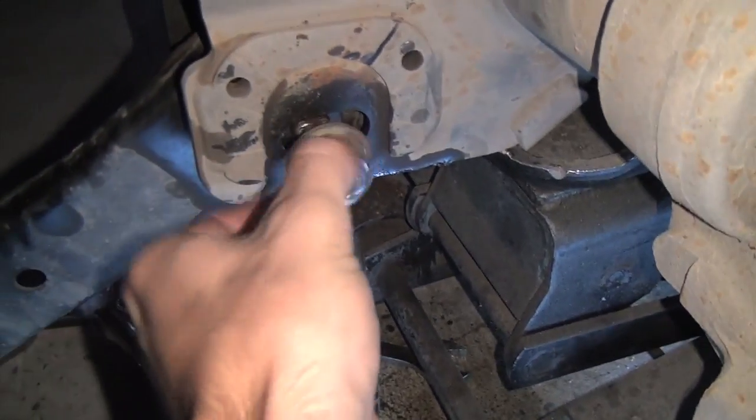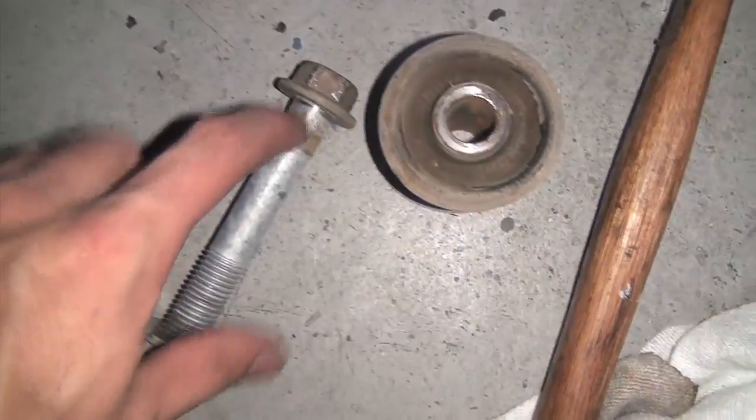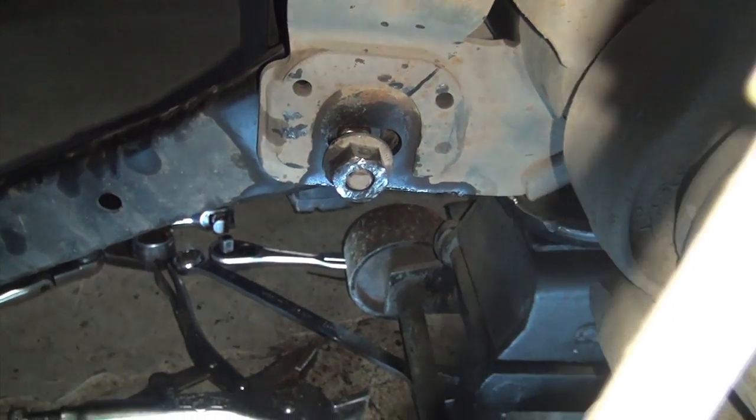This stupid camber bolt on the lower control arm is completely seized on the inside of the bushing. Right in here those threads are seized on the inside, so I think we're going to end up having to cut it out. Yeah, we're going to have to cut it out. Gonna try pounding a little bit more and then just try to cut the son of a bitch.